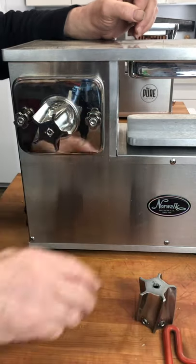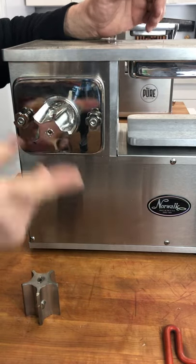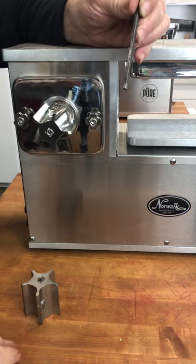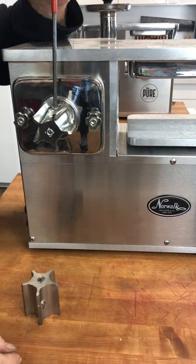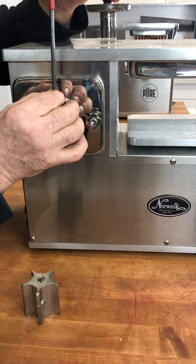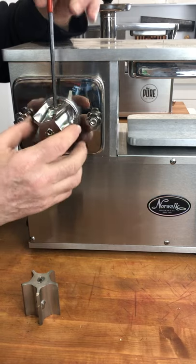Let's get back to the cutter adjustment. This one is good because it'll go on and off easily. This is a 3/16 inch Allen wrench, and this is the size needed to adjust the screw. The amount we're going to turn this is very minute — I'm just showing you how small the adjustment is. That's the difference between tight and loose.